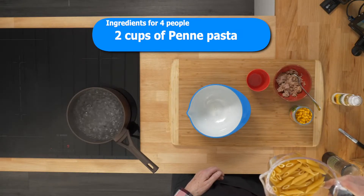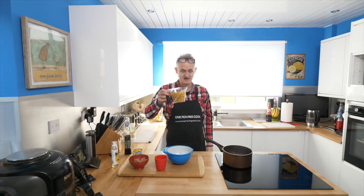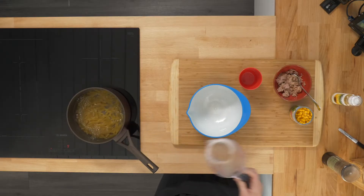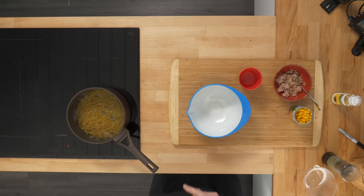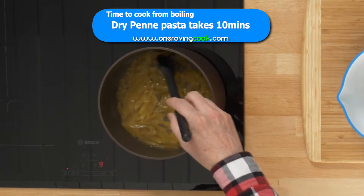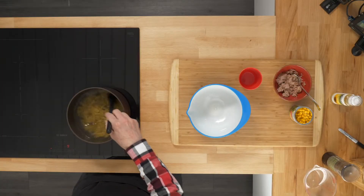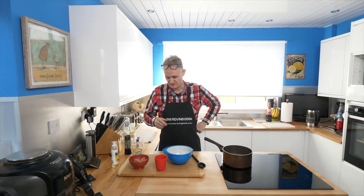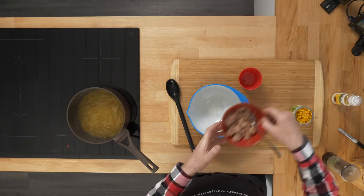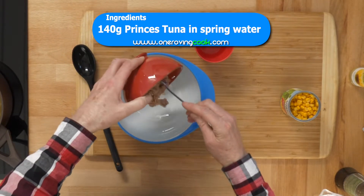Welcome to One Roving Cook. Today we've cooked penne pasta with tuna and sweetcorn. First of all you need your pasta — that's penne pasta and there's two Ikea cupfuls in there, it'll do for what we need. So get your pasta on — that takes 10 minutes. Now initially just swish it around. And what you can do while that's happening is do the other side, which is the tuna and sweetcorn. Basically you've got tuna here — one tin of tuna — stick it in here.